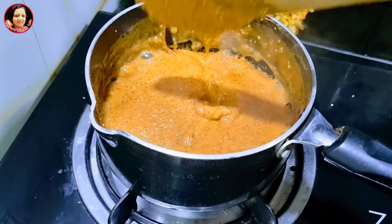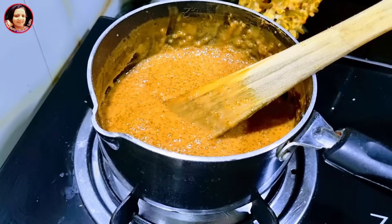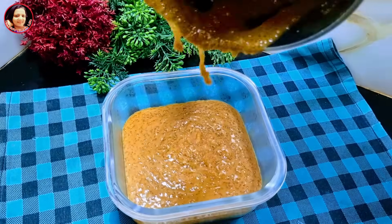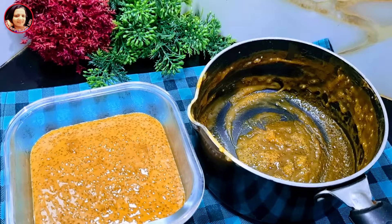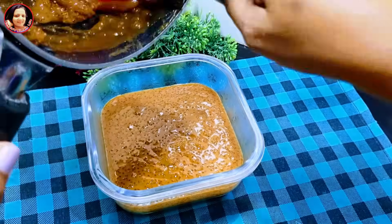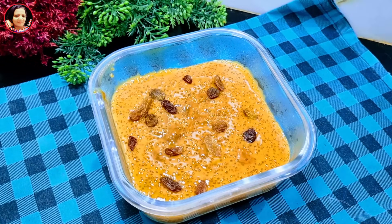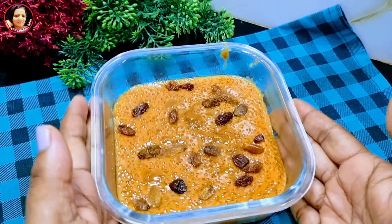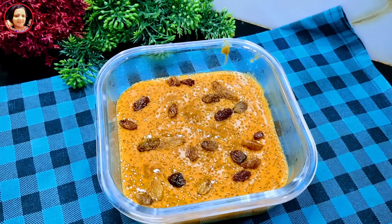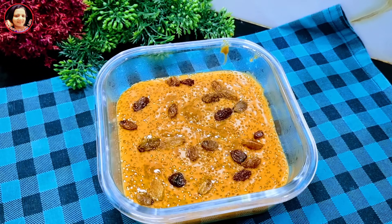Then mix and add some ingredients. When you cook the ingredients, make sure you cook the ingredients. Then cook the ingredients. It can be used in the air. This is the air.